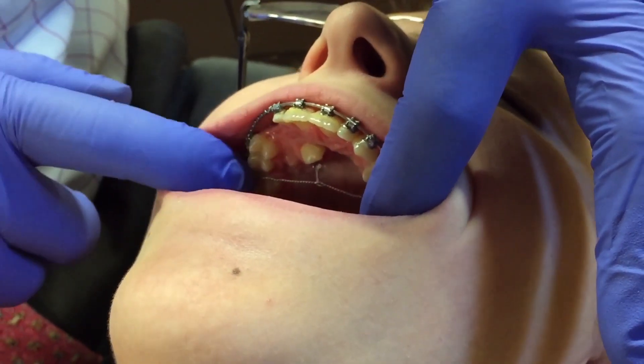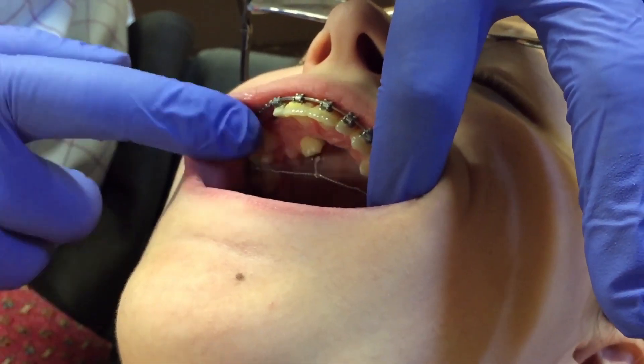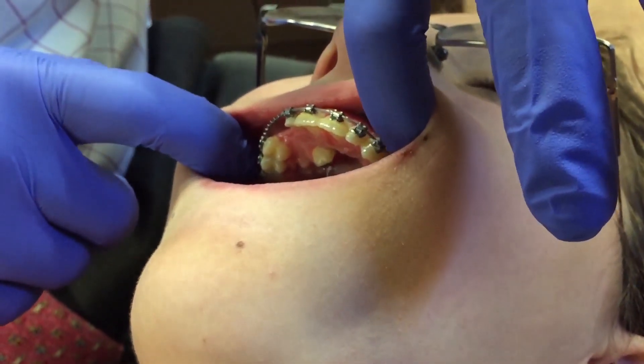It'll allow the facial surface to expose even further, so we can bond the bracket and then bring it into the arch.